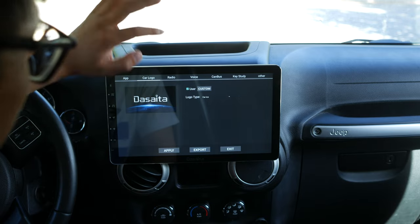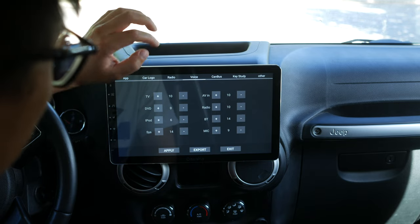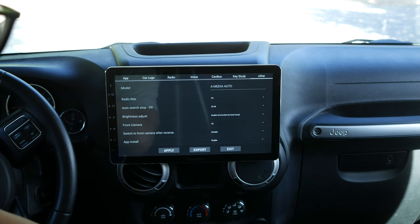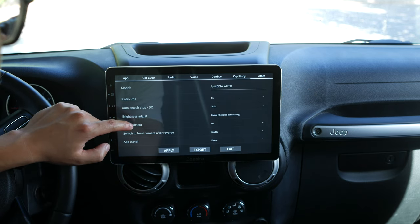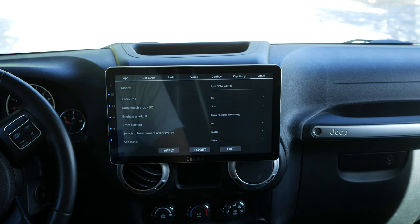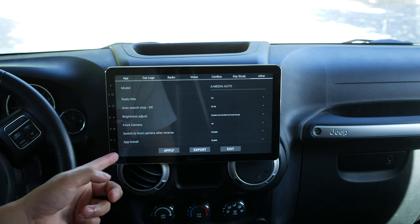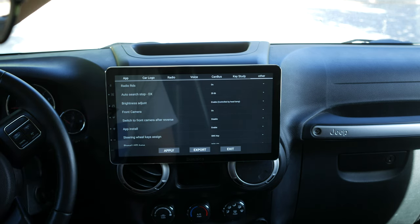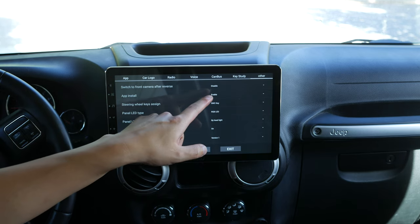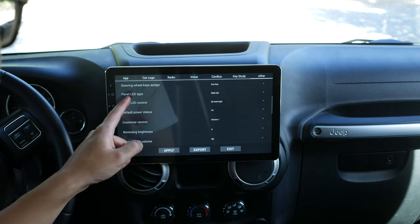You can change the car logo and set radio, voice, and audio volume settings here, along with key study. Under 'others,' there's brightness adjust controlled by headlamp — that's actually pretty cool. I turned my headlamp on and it automatically lowers the brightness, which I like since my previous head unit didn't have that. There's also LED control by headlight and RGB LED panel options, which I'm going to enable.